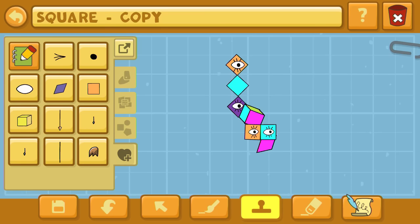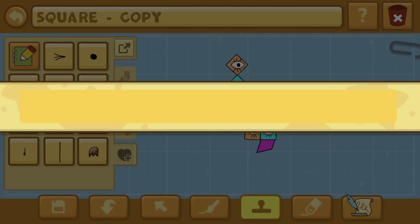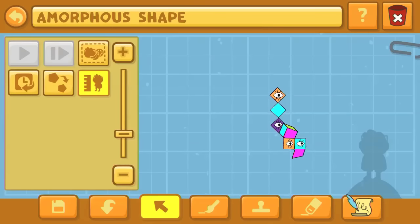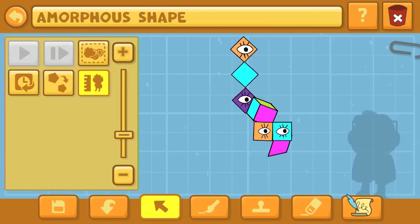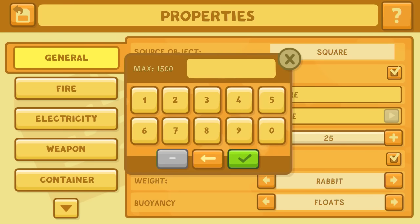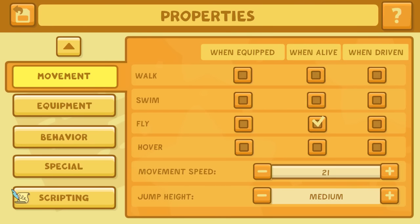We used a football — American football — for the whites of the eyes, a dot for the pupil, and a whisker for the eyelashes. We've named it Amorphous Shape. It's not finished yet — we will have a part two — but I'll go into the scripting since this is the main piece, Amorphous Shape one.